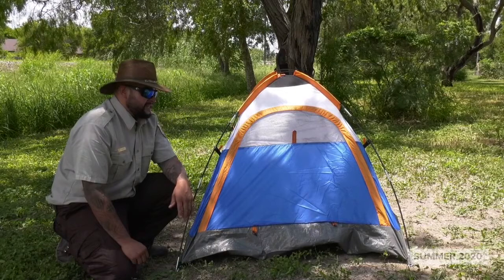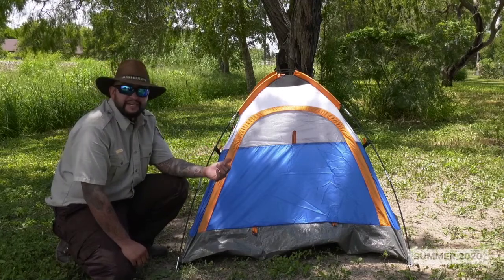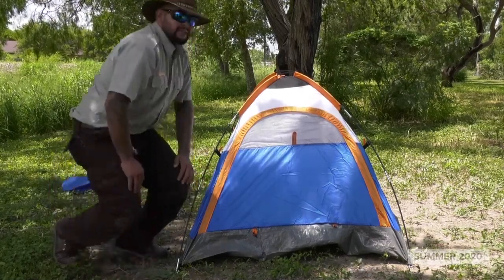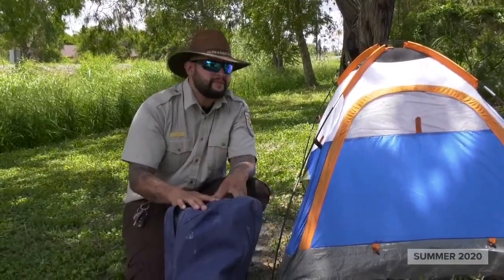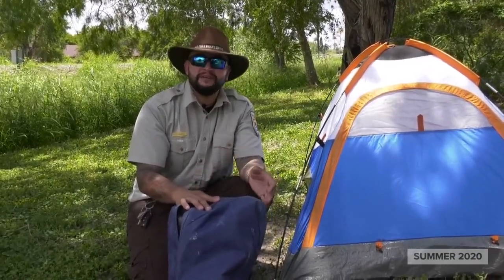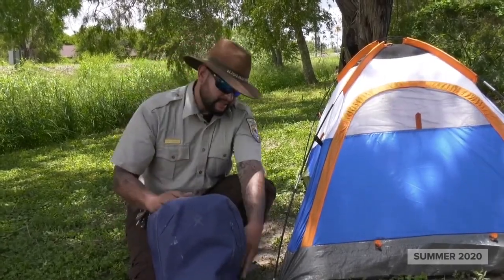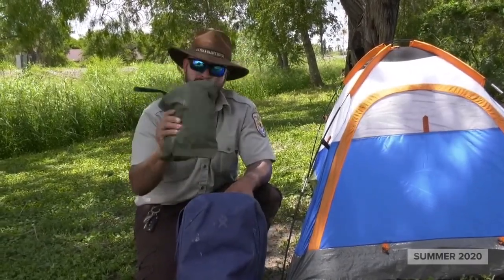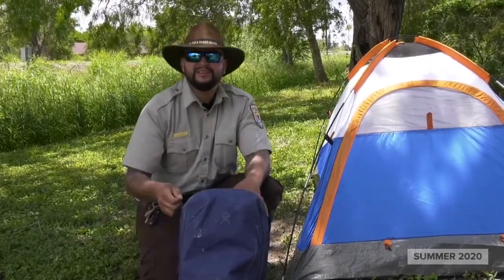There you have it — your tent is set up. It is a hot day and I only expect it to get hotter, so let's get some shade set up. If you're always going camping and the weather says it's going to be beautiful, pack for every scenario anyway. If it's the dead of summer, put a light jacket in there in case a cold front pushes in. Now I have some rain gear — a poncho — and some 550 cord. Let's see what we can come up with to make a little bit of shade.